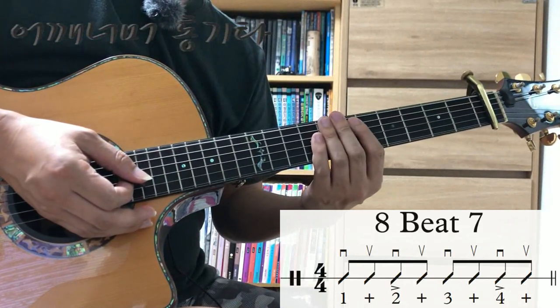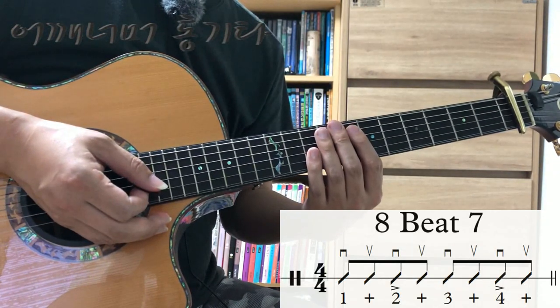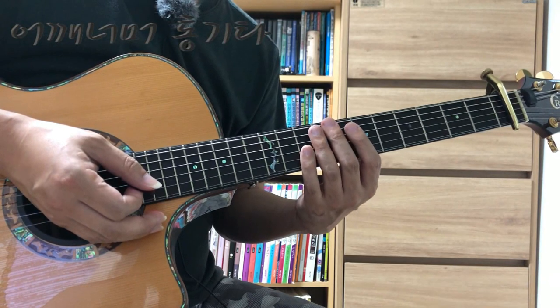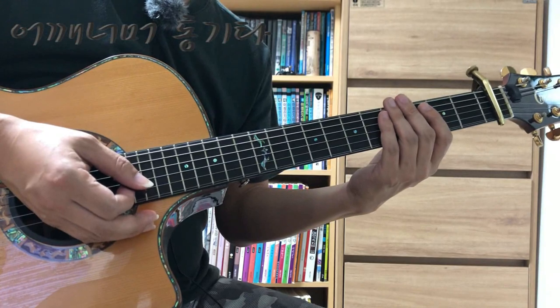오늘 배울 곡은 '그대여'입니다. 고고곡치고는 좀 빠른 편은 아니에요. 템포가 105 정도 되니까 보통 빠르기 정도 됩니다.